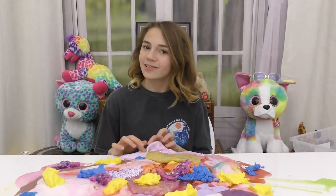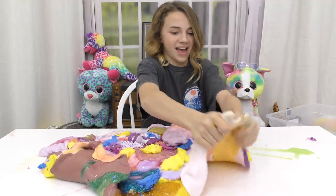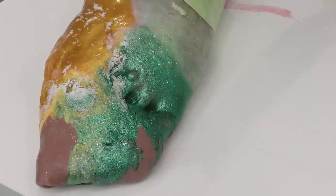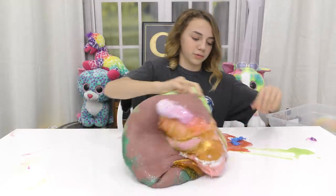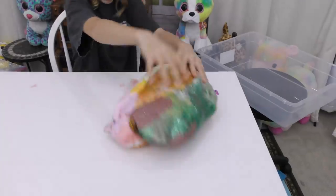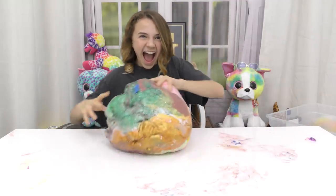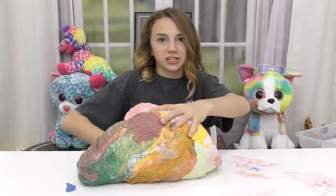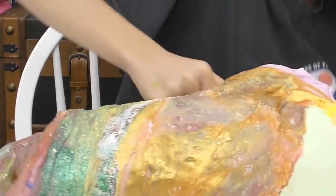That was the last slime — I guess now it's time to mix it in with our hands because we don't get a spoon. Oh my gosh, this is the good side! Look at all the colors — you can see all the first ones. Roll it over and there's iridescent, some teal, floam, gold, pink, blue, yellow, brown, more gold, green, purple. Oh my goodness, it's everywhere.